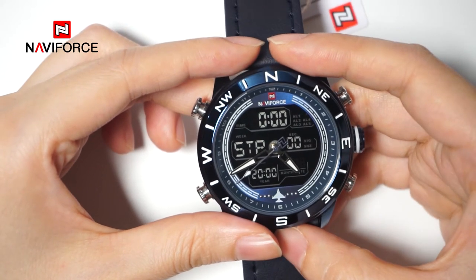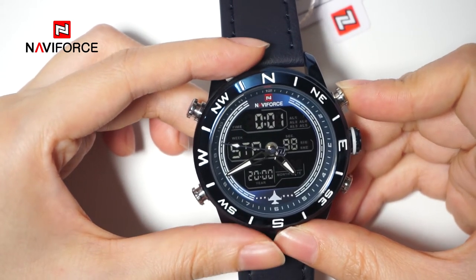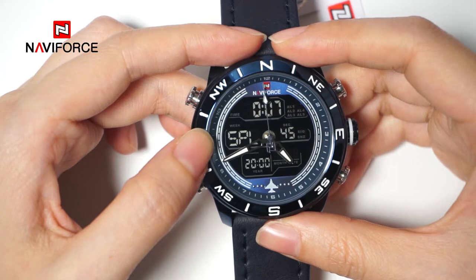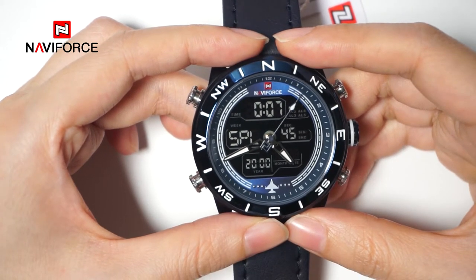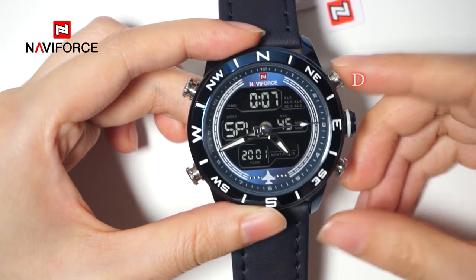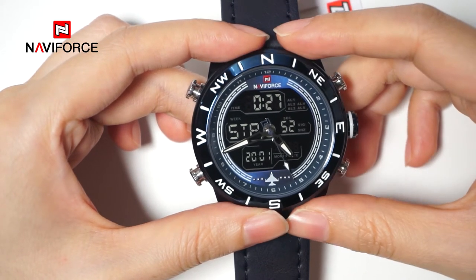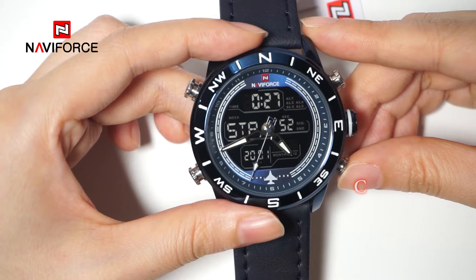If you want to get the finish times of two competitors, press button D to start timing. Press button C to activate split timing when the first competitor crosses the tape, indicating their finish time. When the second competitor crosses the tape, press button C again to deactivate split timing, indicating the finish time of the second competitor. Finally, press button C to reset the mode.